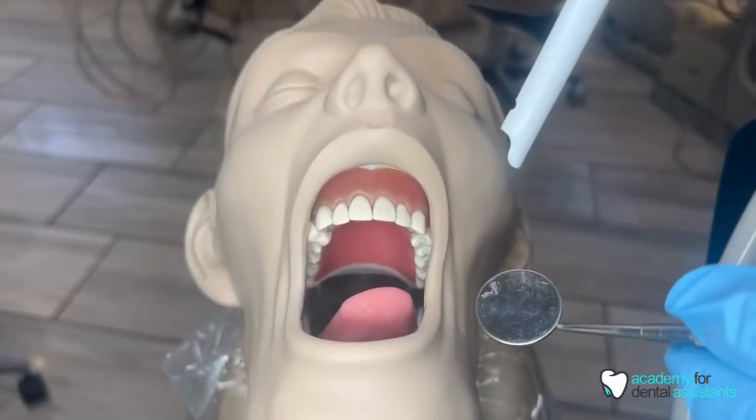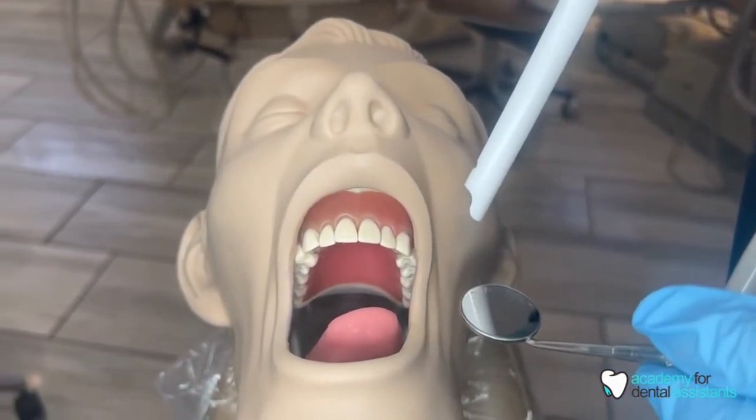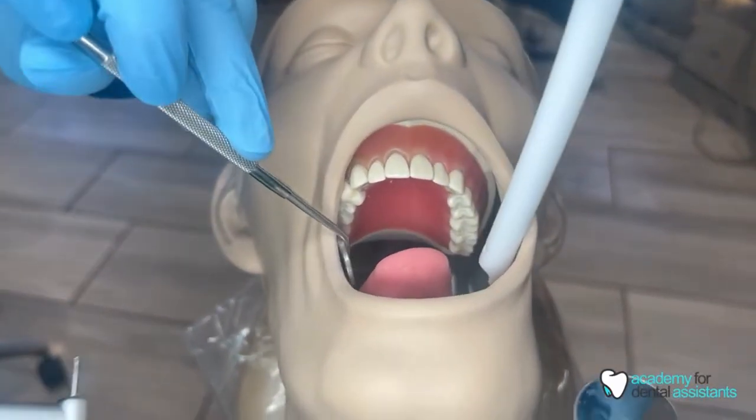As the dental assistant, you're always going to want to make sure that you have your HVE inside of the patient's mouth before the doctor would even place their handpiece inside of the patient's mouth.